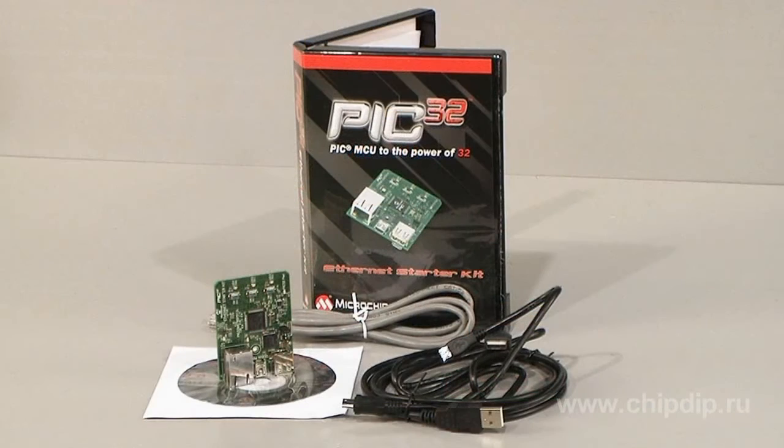The delivery package includes the board itself, the wiring set, and a software CD. All specifications and software are also available at the manufacturer's website.